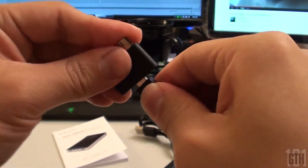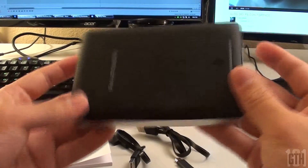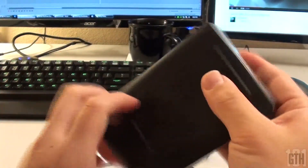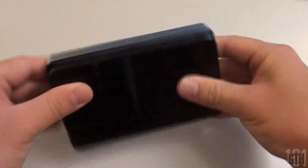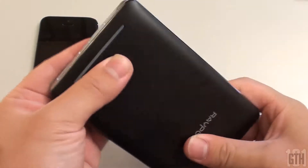This is the 15,000 mAh battery pack. Both battery packs are the same in build, just different in their capacity. It has a smooth matte plastic that glides okay on a tabletop and looks overall like a portable hard drive. It's about 3.5 inches wide, 5 inches long, about half an inch thick, and weighs close to a pound.